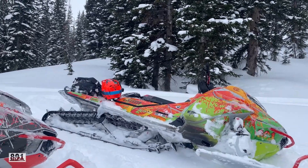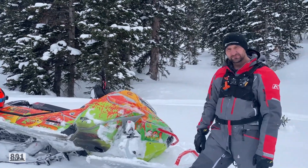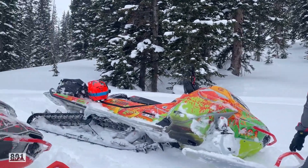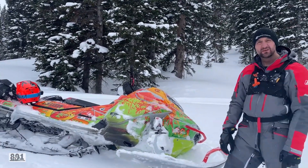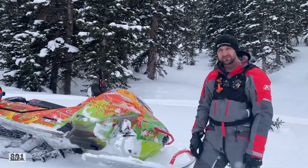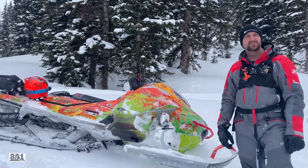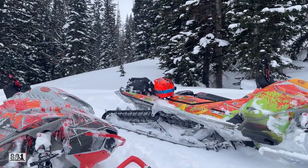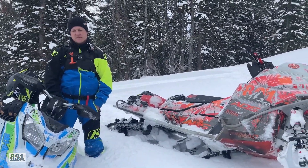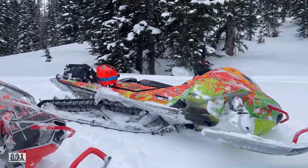ADS — we definitely love their dealership. We love the personnel down there; they've always treated us with respect and we treat them with respect. I know a lot of people get pissy with dealers, but if your sled breaks down and you take it in during sled season, they've got a lot of sleds in there. ADS has hooked us up — they're our dealer of choice. And Bikeman, Deviant Ink — the sleds have turned out great this year.